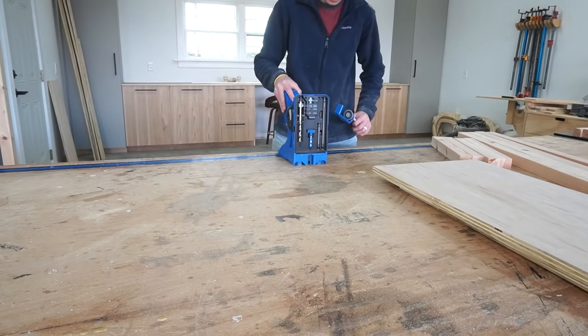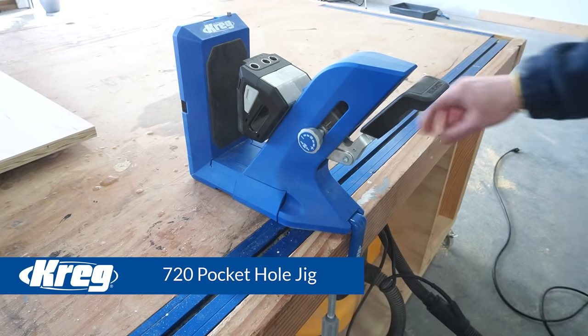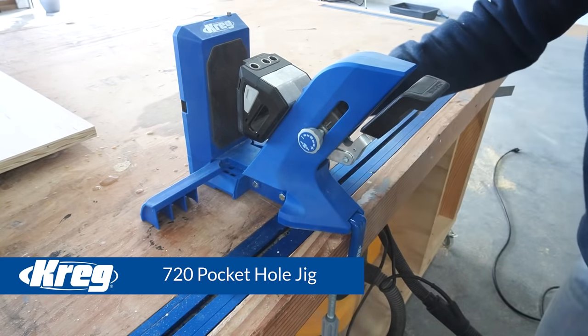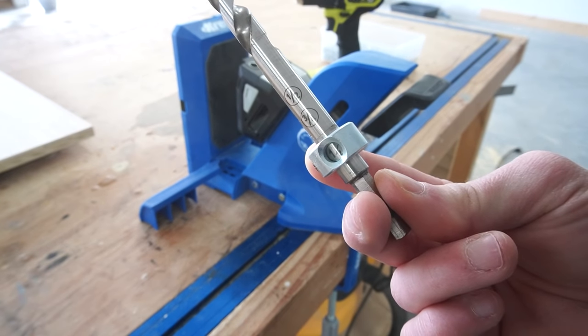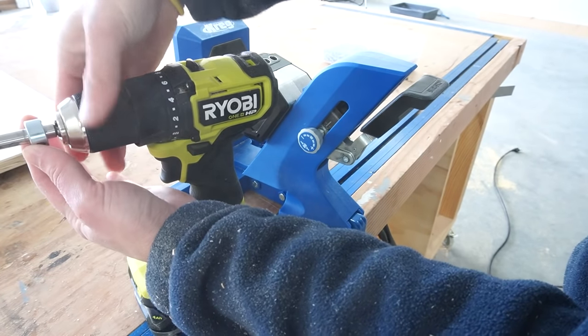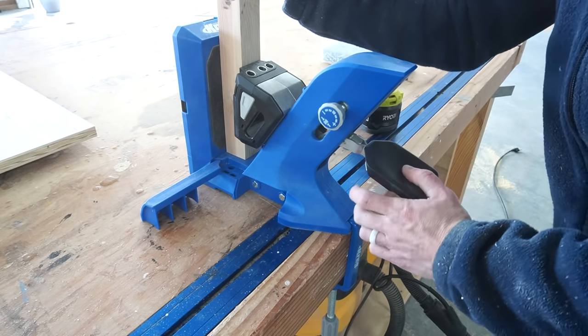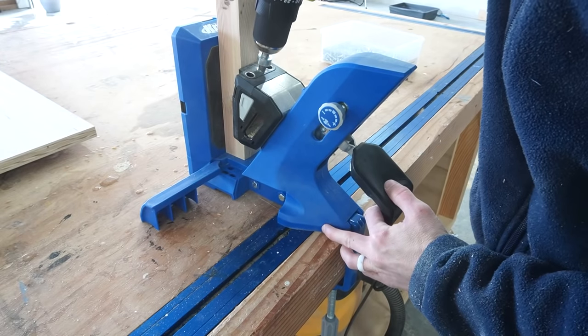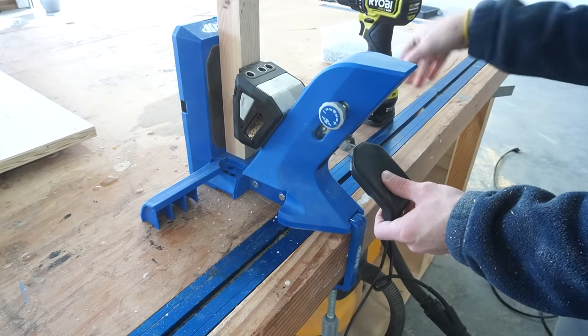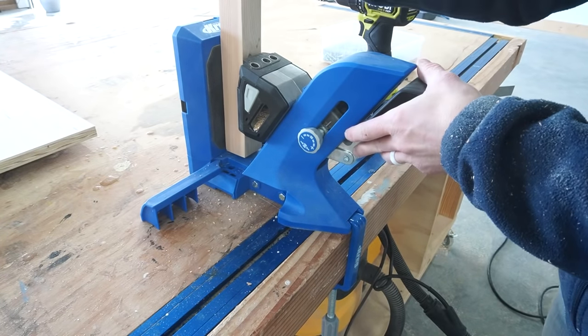To build the dresser, I used pocket holes and screws. So I pulled out my Craig 720 pocket hole jig and set my drill depth for one and a half inches to drill pocket holes into these shorter 2x2s. Now technically you're supposed to drill at least two pocket holes into each end, but with 2x2s I've found from personal experience that they tend to split pretty easily when driving two screws into such a small piece. So I like to use one screw along with some wood glue when working with 2x2s.